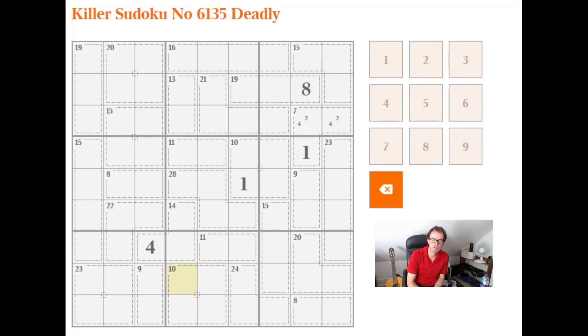11 and 10 is 21, but I know the whole block adds to 45. So the numbers not in the 11 cage and the 10 cage have to sum to 24. The only way to get 24 in three cells all within the same 3x3 block is with 7, 8, and 9. So those three cells are going to be filled with 7, 8, and 9 — I may not know the exact arrangement yet, but that must be the case.